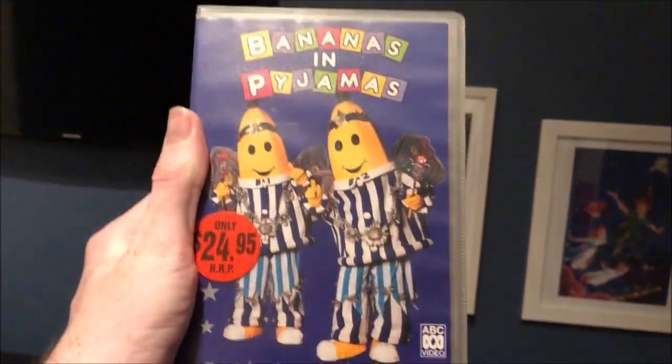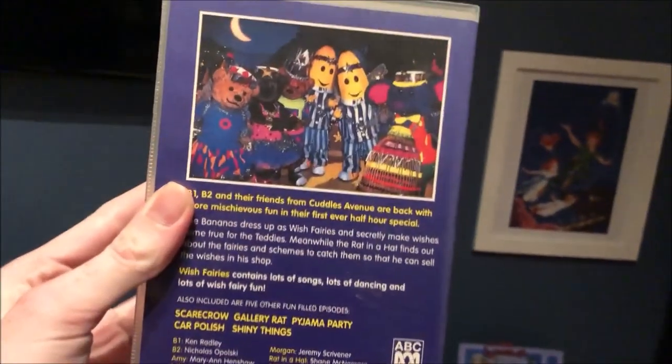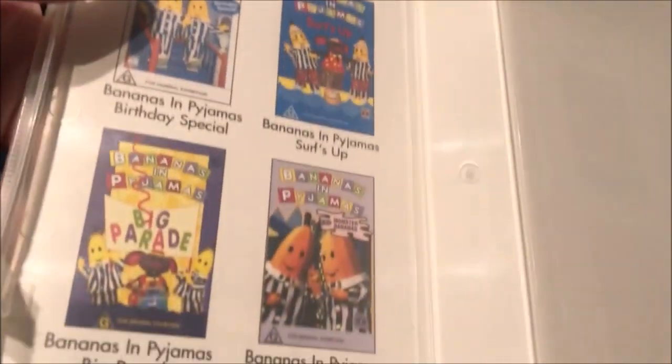And the next one I'm going to show you is Wish Fairies. So here's the front, the spine, and the back. Here's the tape, and inside it just shows the other Bananas and Pyjamas videos available to buy as well.